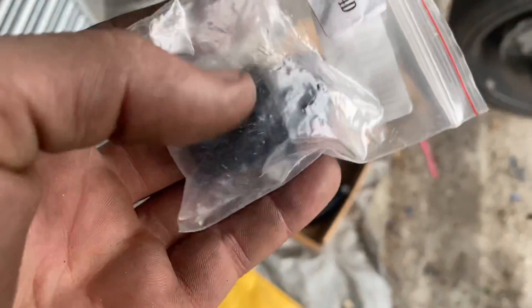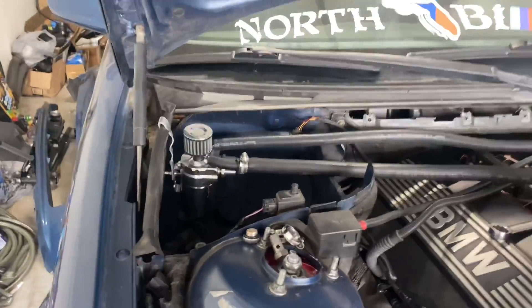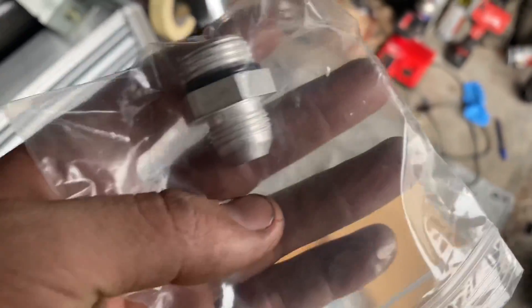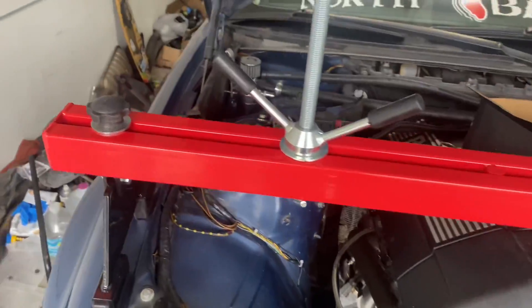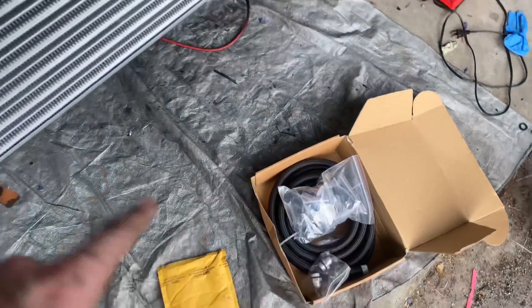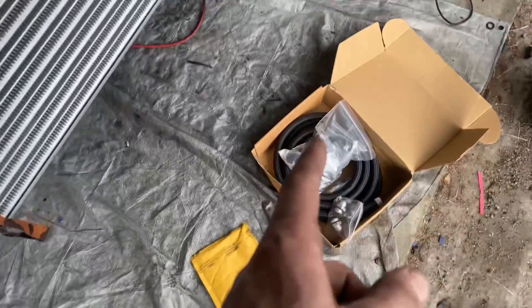I thought the catch can fittings were dash-6 or dash-8 AN, but those didn't fit. I believe they are actually 3/8 NPT fittings, so we're going to order those — and we need the same ones for the turbo oil pump down there anyway. While we wait, we'll go ahead and measure the lines, mock them up, and get those pressed in and fitted, and that'll probably wrap it up for today's video.